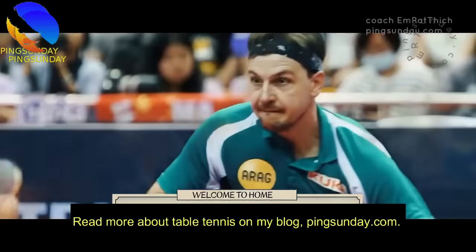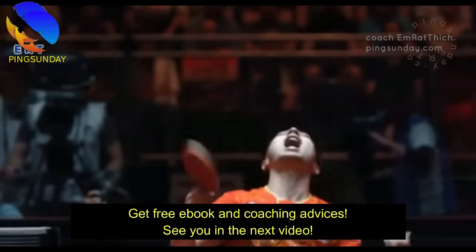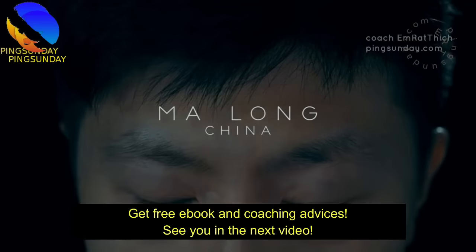Read more about table tennis on my blog, Pingsunday.com. Get a free e-book and coaching advice. See you in the next video!